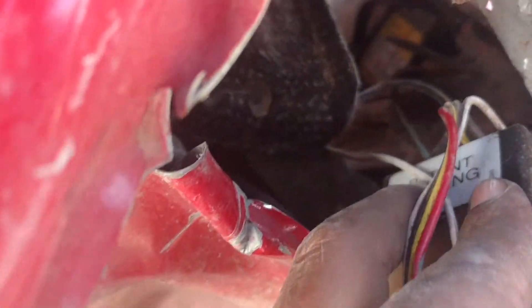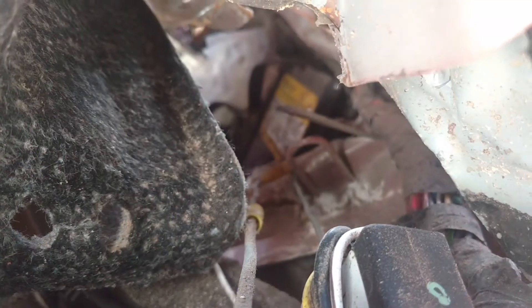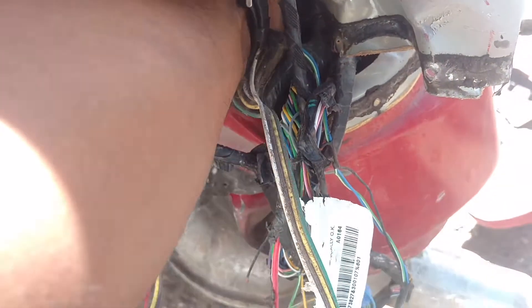You got a green and a black. I think the black may have been going to a battery, and I'm going to have to reach in there and cut it. Then there's a green going somewhere else — I can't tell. I'm going to have to reach in there and cut it.